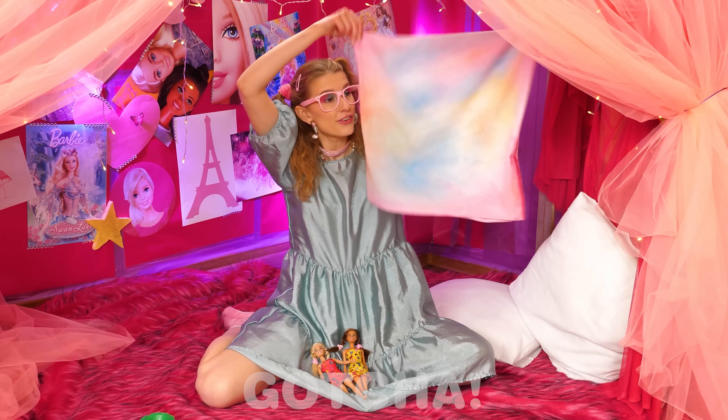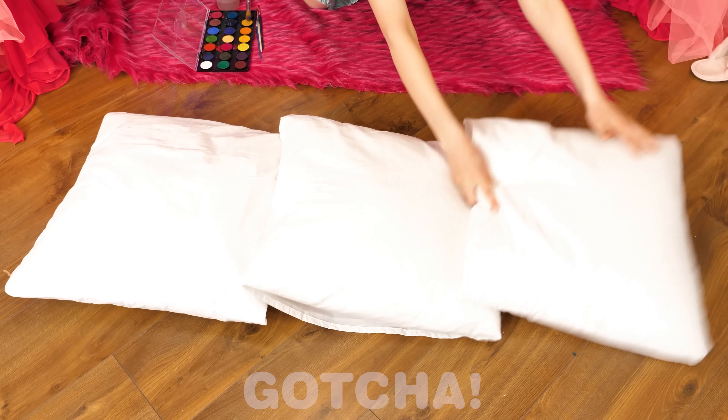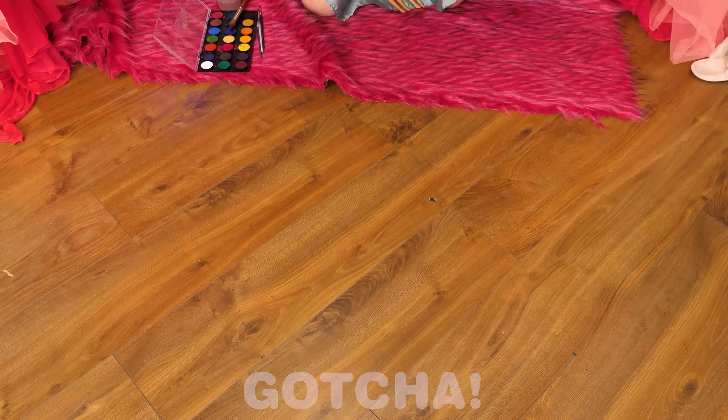Oh wow, Amelia! Very nice — your pillow looks like a rainbow sky! One, two, three — and pow, pow, pow! I'm such a great artist!